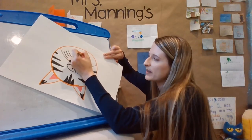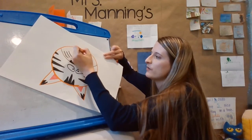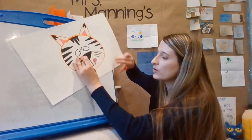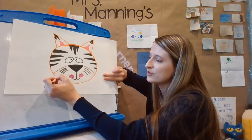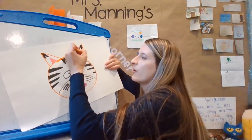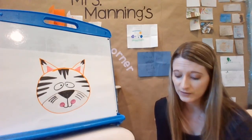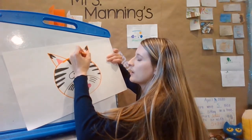Remember, what do artists always do? They sign their name on their artwork. So you need to remember before you're done today to put your name somewhere on your art. You could do your whole name or just your initials — sometimes artists do that. I could write a B and an M for my initials, or Mrs. Manning, or maybe just my first name. Then I'm going to go back and do some of the orange — it kind of looks a little red to me, but I think it's the only orange I have, so I'm just going to use it.